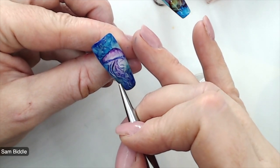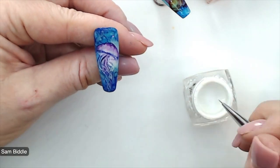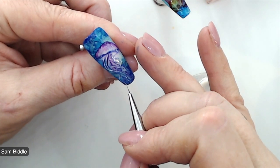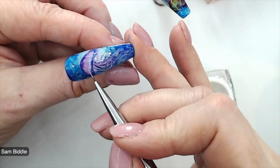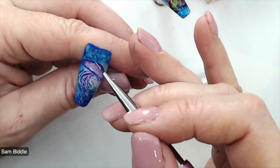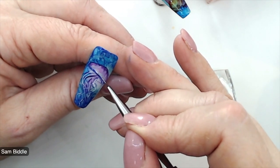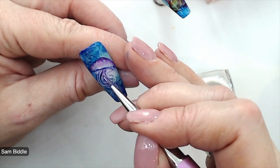Once this is done, I'm just going to add a little bit of highlights to all of these jellyfish tendrils and a tiny highlight around the edge of the top part of the jellyfish. Then I'm going to cure this again for 30 seconds, and after that we're going to come in using 3D Bubble Gel.